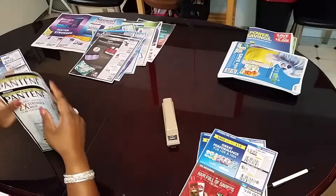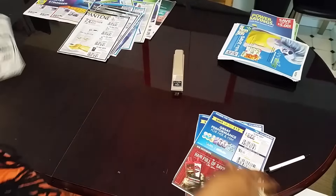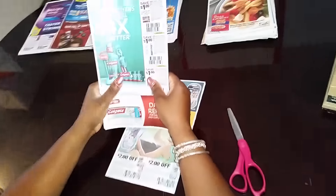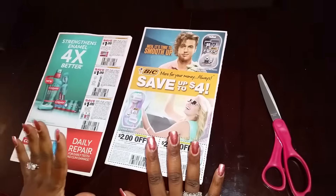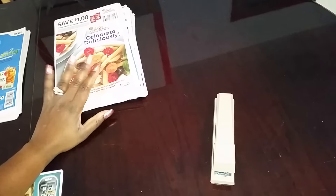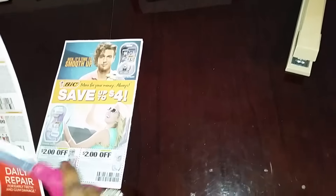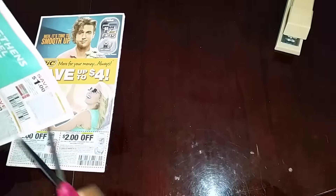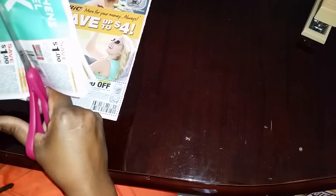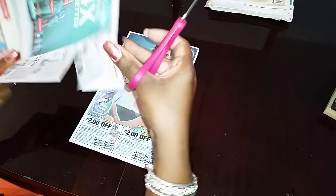I like the P&G because they really don't have anything wasted. Everything in it is a coupon that you can use. That's why I think P&G is so popular. They're not as long, but they always have coupons that you can use on every page. You would never see me throwing P&G in the recycling bin, because like I said, they have some good coupons this time.